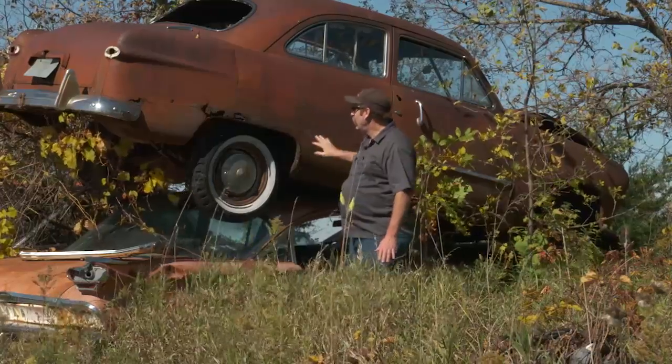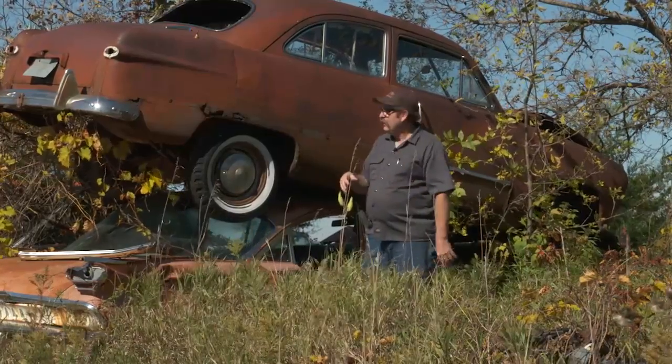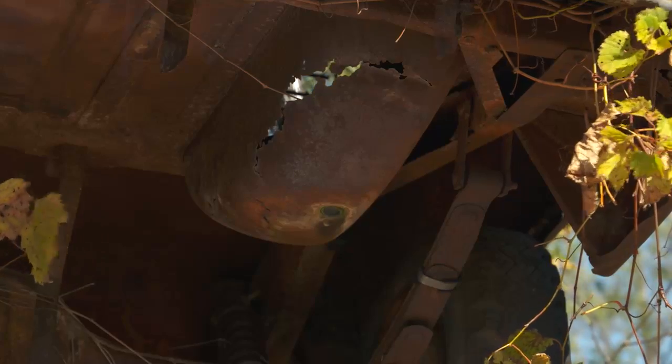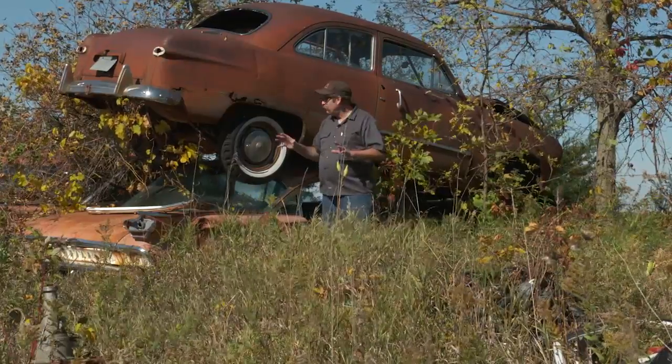When they're just stacked two high like this, a lot of times you can get in, get an opportunity to get some parts that you need, and actually it makes getting some of the undercarriage parts easier. But use common sense when you're around it.